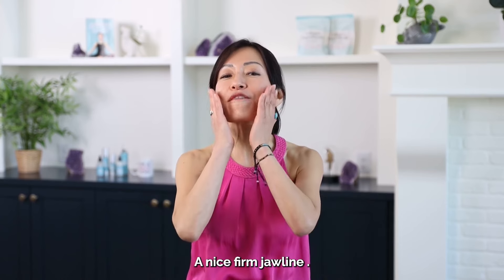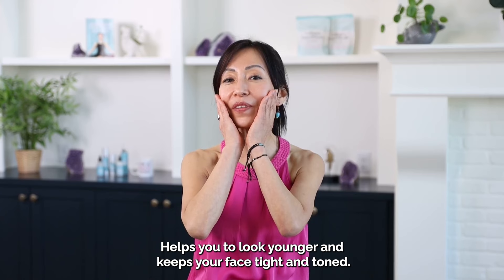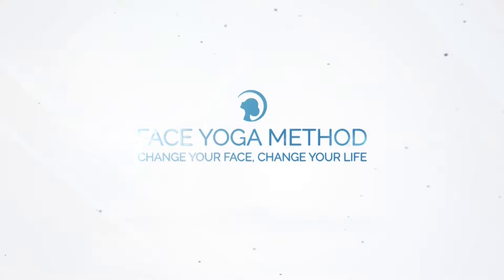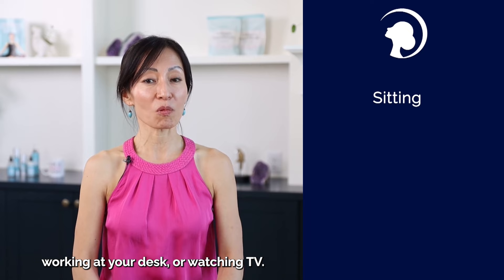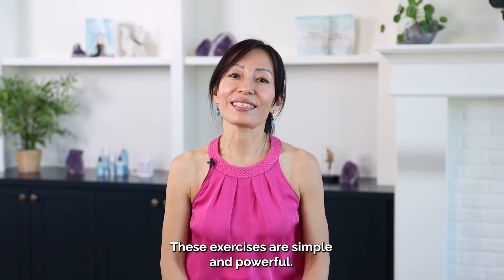A nice, firm jawline helps you look younger and keep your face tight and toned. My name is Fumiko and I'm the founder of the Face Yoga Method. In this video, I will share some of my best face yoga secrets to help you tone your jawline even while you are sitting, walking at your desk, or watching TV. These exercises are simple and powerful. Let's get started.